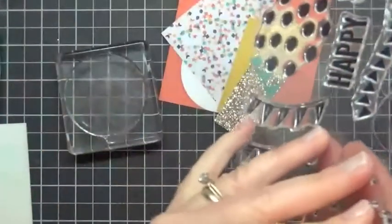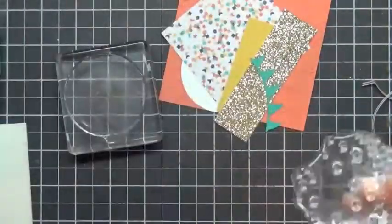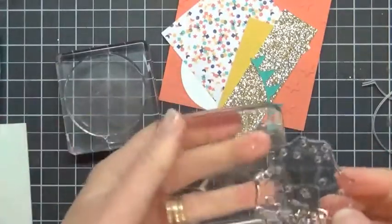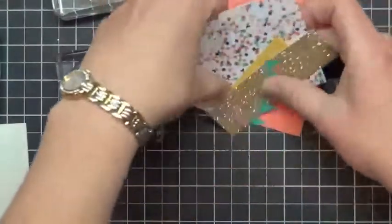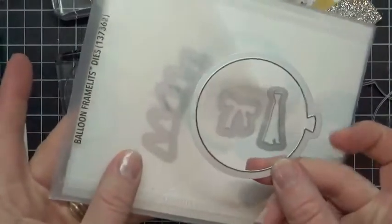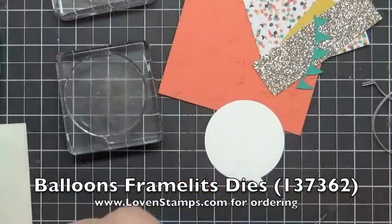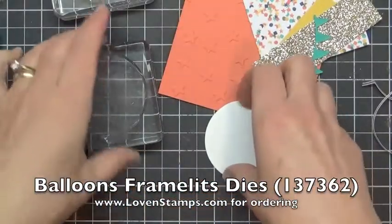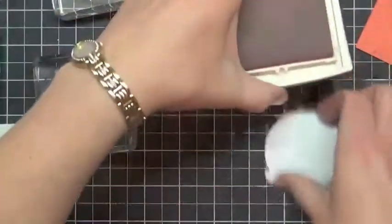We're also going to need this other little bubbly thing here that has the confetti on it — I love this confetti stamp. We'll go ahead and stick that in another block. From your kit, grab the pre-die cut balloon. This is die cut with the balloon framelit from the imaginatively named Balloon Framelits Dies. Then we're going to stamp upside down so that we get a nice image.